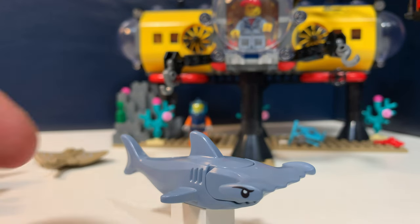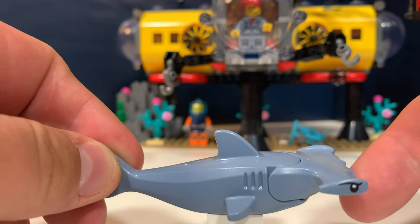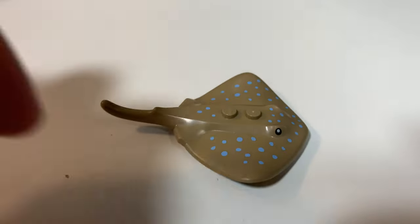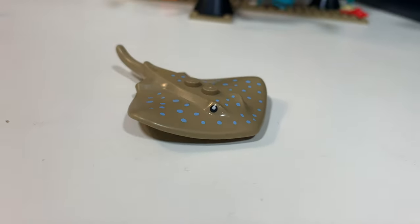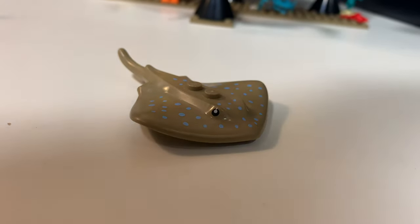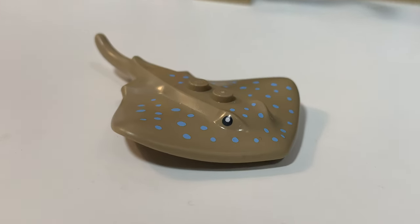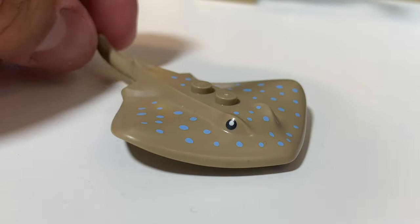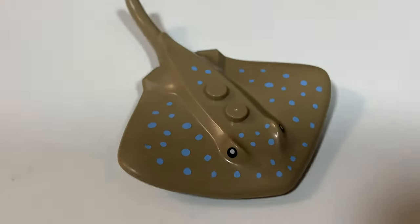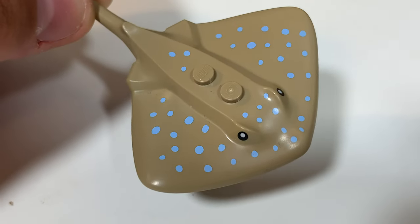Then there is this shark in the set — it's a hammerhead shark. That body piece isn't new, but the head is, and you can of course open his mouth. Then there's also this stingray, and this one appears in some other sets from this wave — in the giant boat and in the polybag. I haven't seen that polybag here in the Netherlands, so for me this was the cheapest way to get this animal. It's quite a simple shape, but it's really nice with those blue dots on the collar.